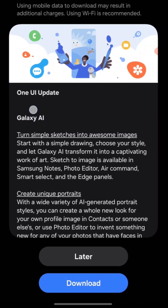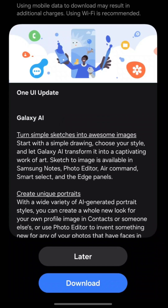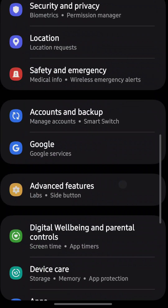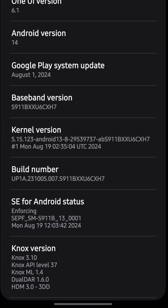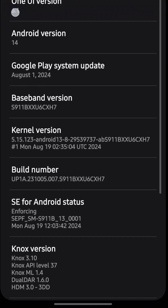If you receive this Galaxy AI update on your Samsung phone around September of 2024, chances are you are getting the One UI 6.1.1, which includes sketch to image. But do note that in the software information, it will still show 6.1.